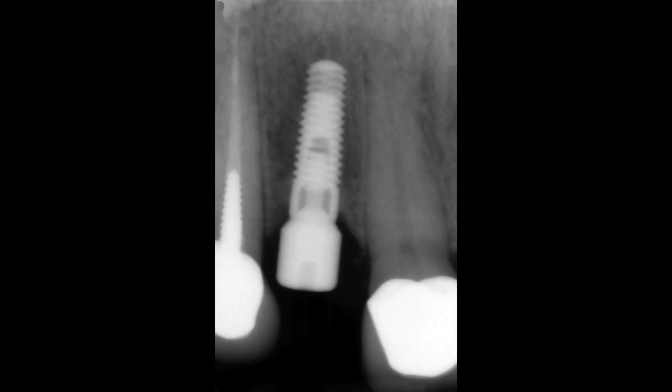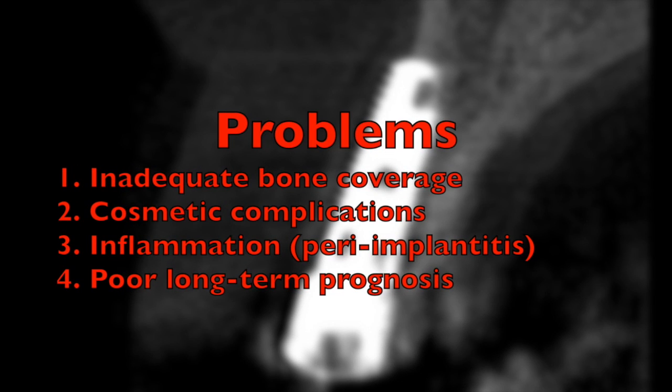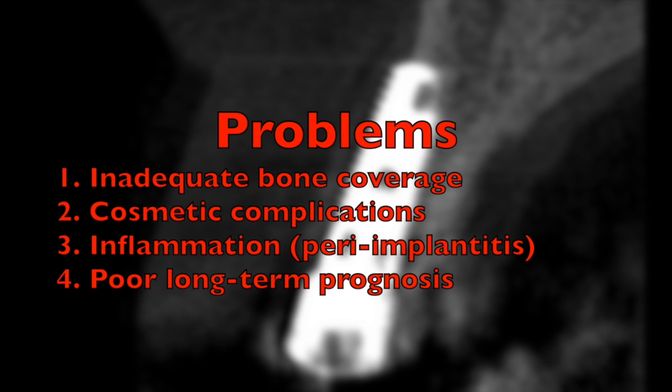The two-dimensional dental x-ray shows the implant slightly off its correct alignment, but the 3D cone beam CT scan clearly shows that the implant was placed significantly tilted outward, resulting in insufficient bone coverage. So even though the implant was integrated and well healed, its position would have resulted in a compromised restoration with very poor aesthetics and probable development of inflammatory conditions at a later time.